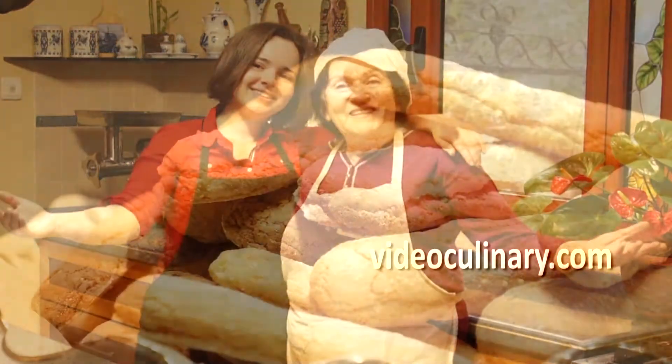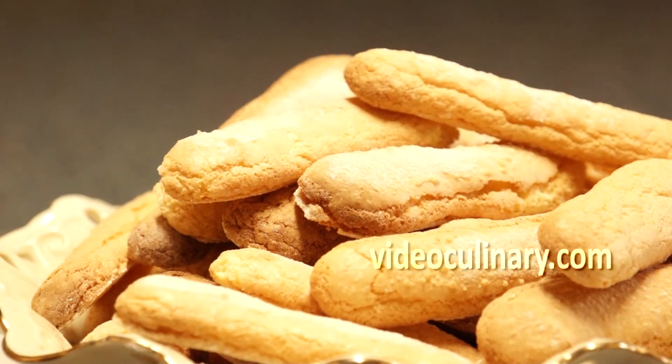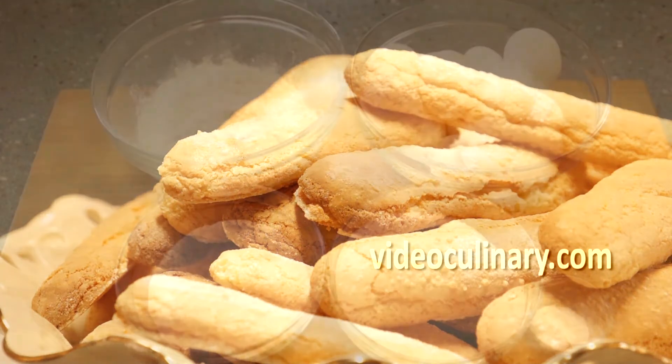Hi everyone! Welcome to Video Culinary. Today my grandma and I are going to make lady fingers.